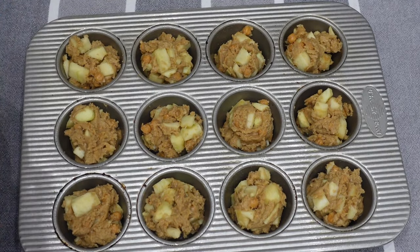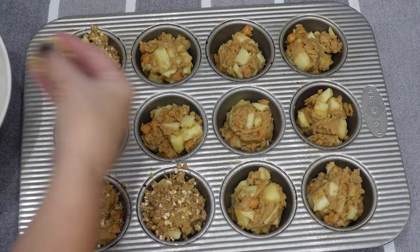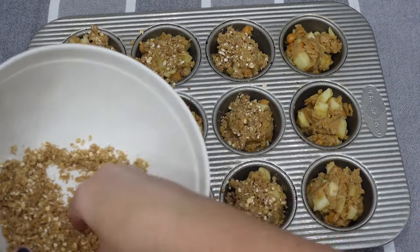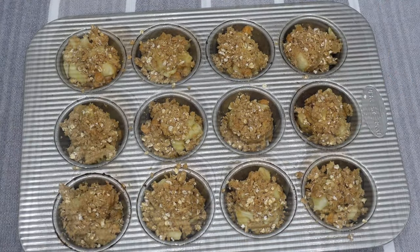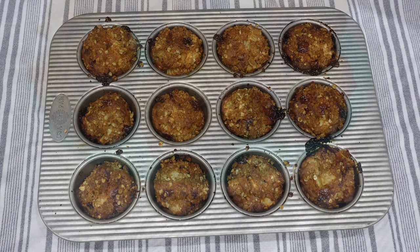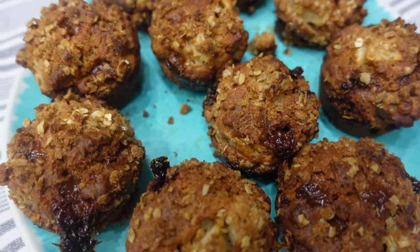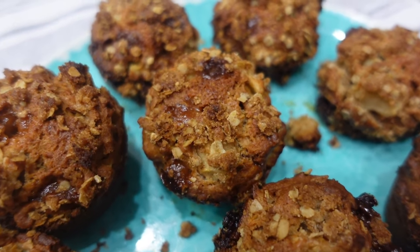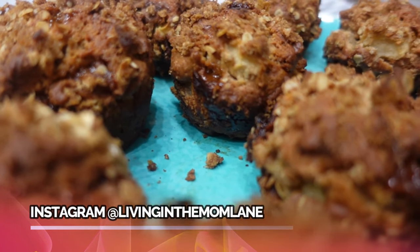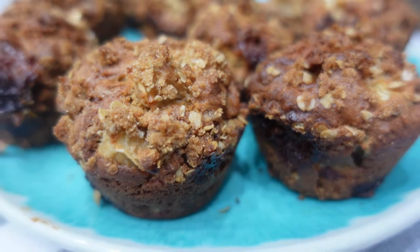I'll have the pumpkin spice dump cake recipe and the caramel apple muffin recipe both linked below. This is what the muffins look like — they were pretty good, but all of us actually liked the pumpkin dump cake better. I hope you enjoyed this! If you make one of these fall desserts, tag me on Instagram or let me know in the comments. Thanks so much for watching — see you in the next one!